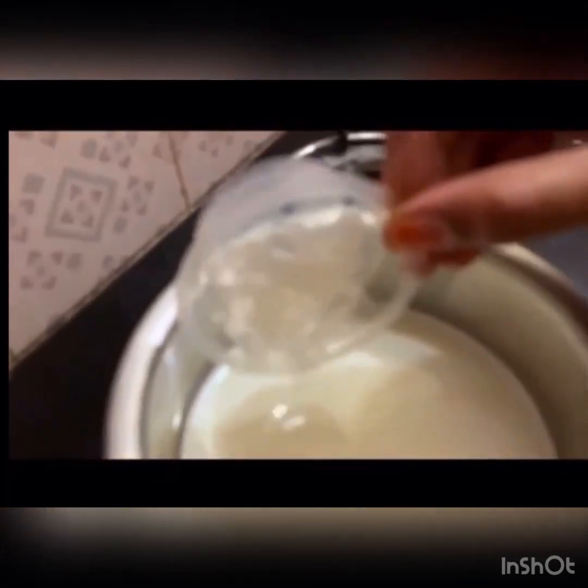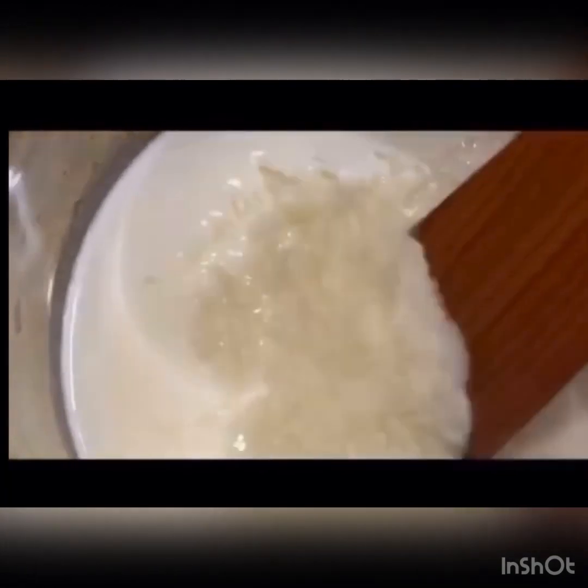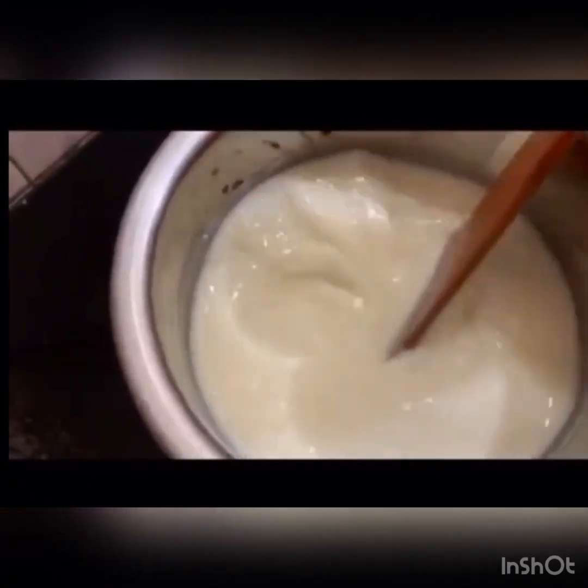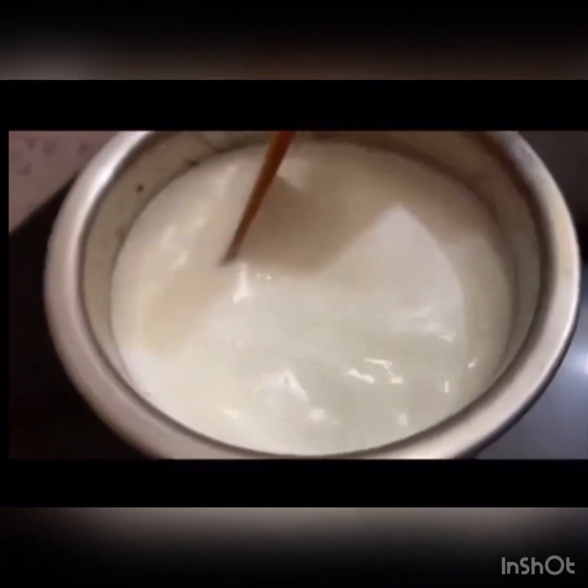Now let's cook the kadalpasi. The kadalpasi is a little dry, so let's grind and pour it. The kadalpasi is full — now let's cook it.